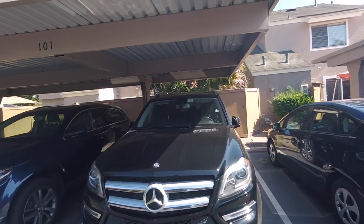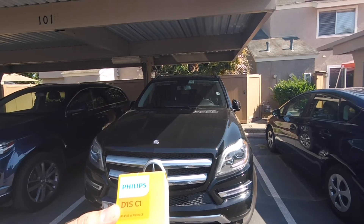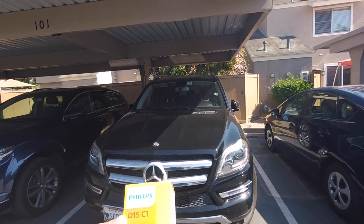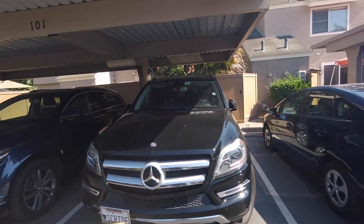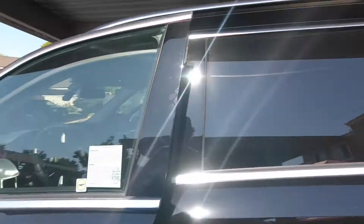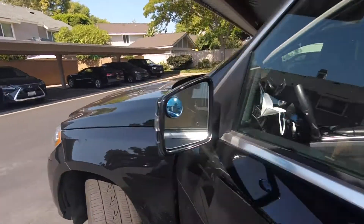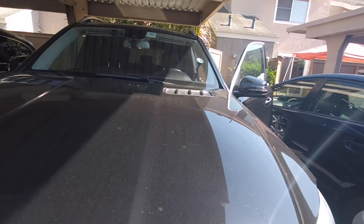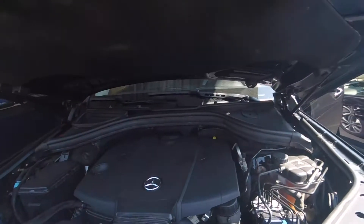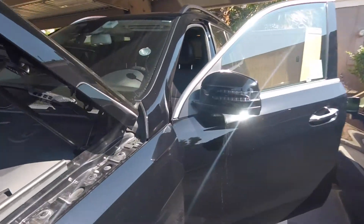Today we're going to learn how to change the low beam light bulb on a Mercedes GL 350. This also applies to the 450 and 550 with the xenon HID bulb. I couldn't find anything on YouTube on how to do it, so we're going to get it done. When you pop the hood, you can see there's no way to reach down there to access the headlight. The ingenious German engineers decided to put the access point up here.